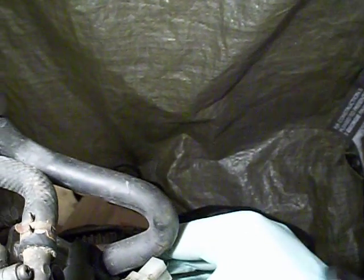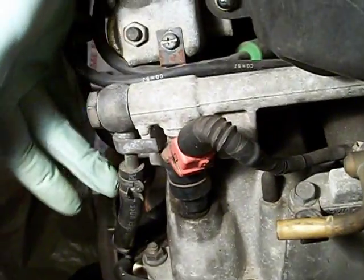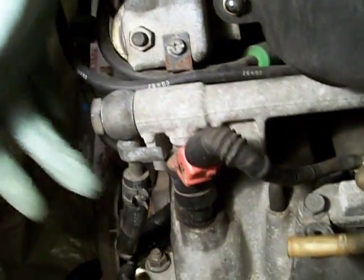Moving back here, we have a solenoid back here with the tube mounted, and another little tube right here we might have to remove. Moving to this side, we have the fuel rail tube right here we're going to remove.